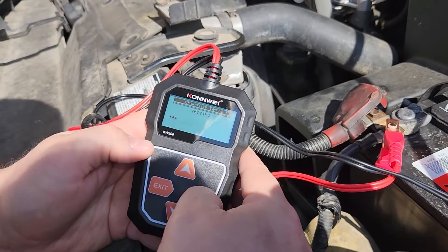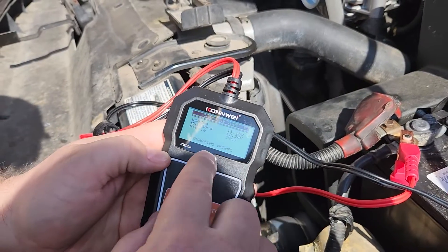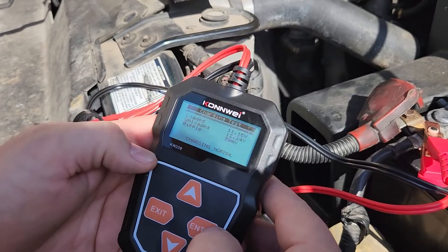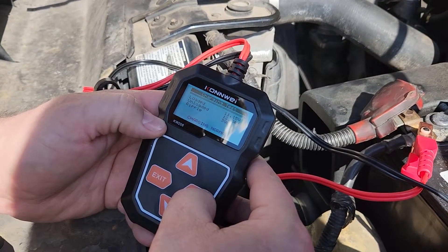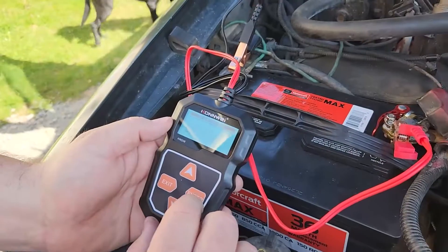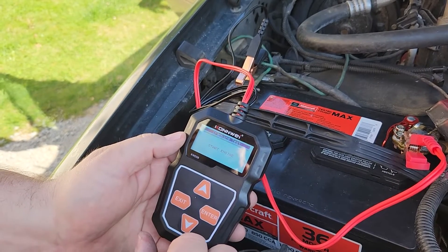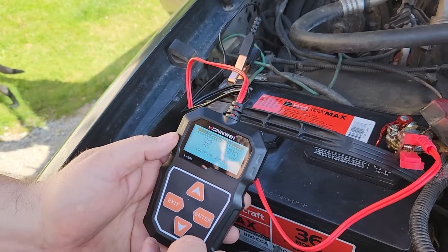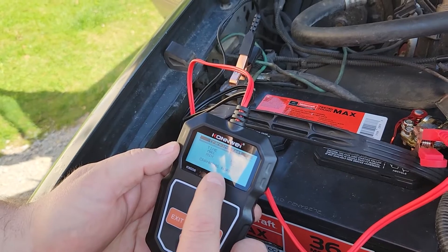We're going to run the charge test. You can see the ripple is 39 millivolts. It's interesting — I should do more research on what that looks like because I thought it would show us the sine wave, but it did not. Let's see what the cranking amps show. We're following the directions: turn off, press enter, enter the test. Start engine. Okay, go ahead and shut it off. So it gives us the milliseconds it took to start, the max voltage, the minimum voltage — cranking is normal.